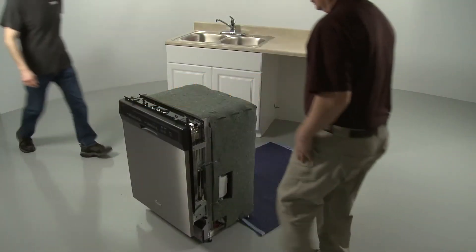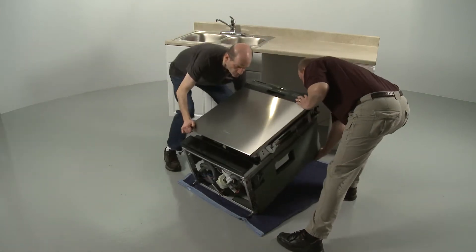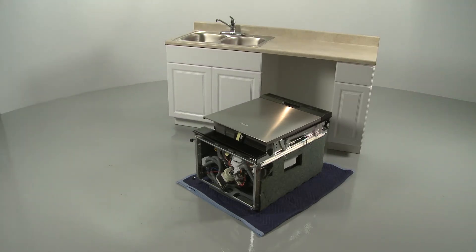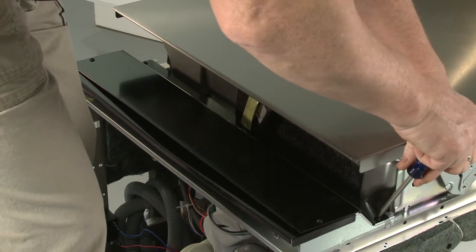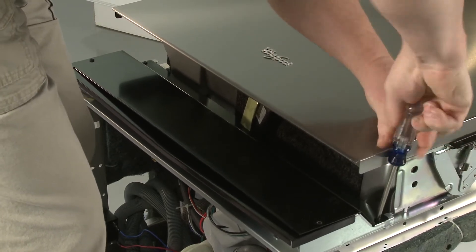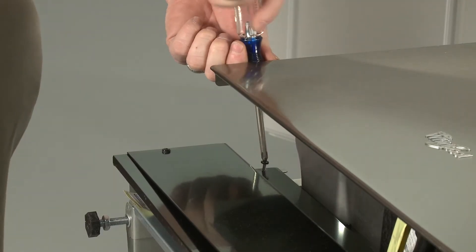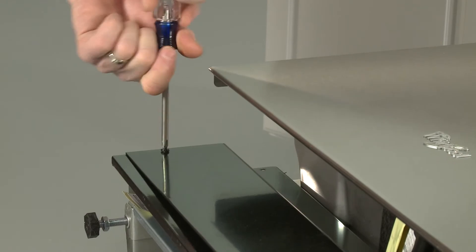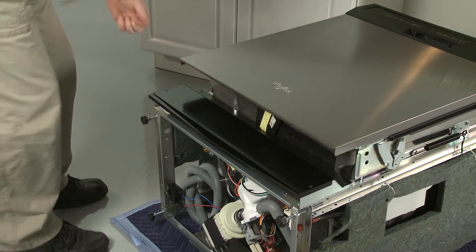Tip the dishwasher back so it rests on its rear panel. You can set the appliance on a blanket or a large piece of cardboard to prevent floor damage. Using a Phillips-head screwdriver, unthread the four mounting screws securing the toe kick panel and the inner access panel. Remove both panels and set them aside.